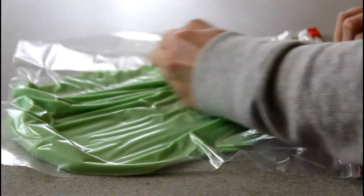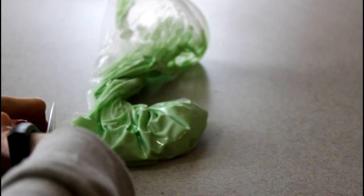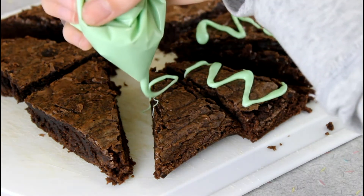I'm just pushing the chocolate all to the bottom so it'll be easier to squeeze out, then I cut a super small tip off the corner and just drizzled the chocolate over my brownies.